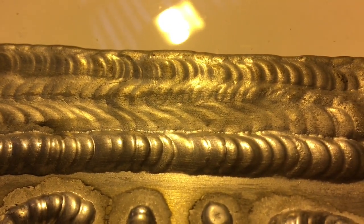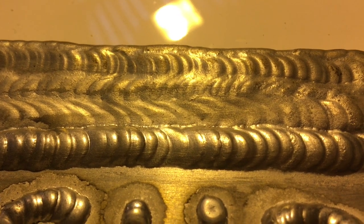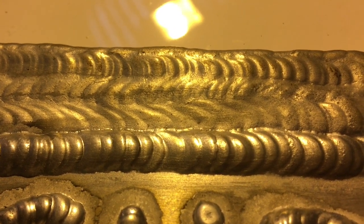I'm going to give Jody at WeldingTipsAndTricks.com a plug again, because this is his idea. Practice running beads on aluminium when you want some cheap, quick practice time.